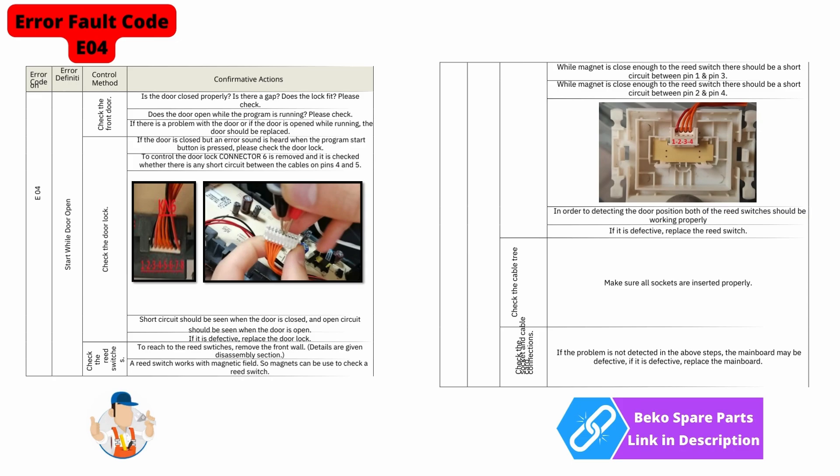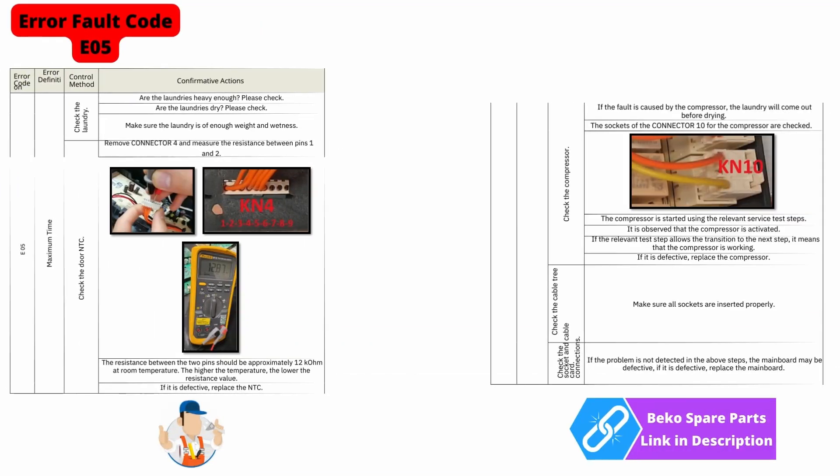E04 is indicating you may have a door lock problem. E05 error code means the machine is running but unable to dry the clothes — this could be either faulty wiring, an NTC sensor, or possibly the compressor is not activating to dry the clothes.